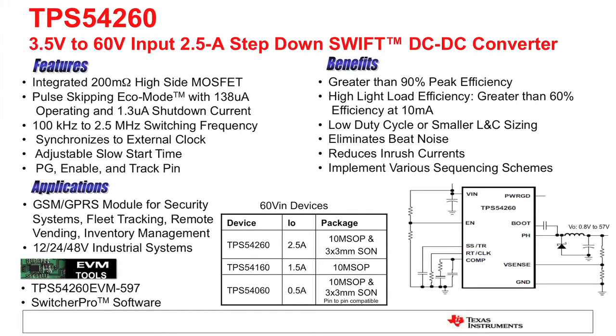I have shown an example of a buck controller that you might use to do this. This is a simple 3.5 to 60-volt input SWIFT — it's an integrated MOSFET with no synchronous rectifier on the output, so it's non-synchronous. This could be used, for instance, if you're going to make a 12-volt input to minus 12-volt output. Since the current is relatively high, you can do a fair amount of power. In this 12 to 12-volt example, we could get by with a 1-amp output current because the part is rated for 2.5 amps.